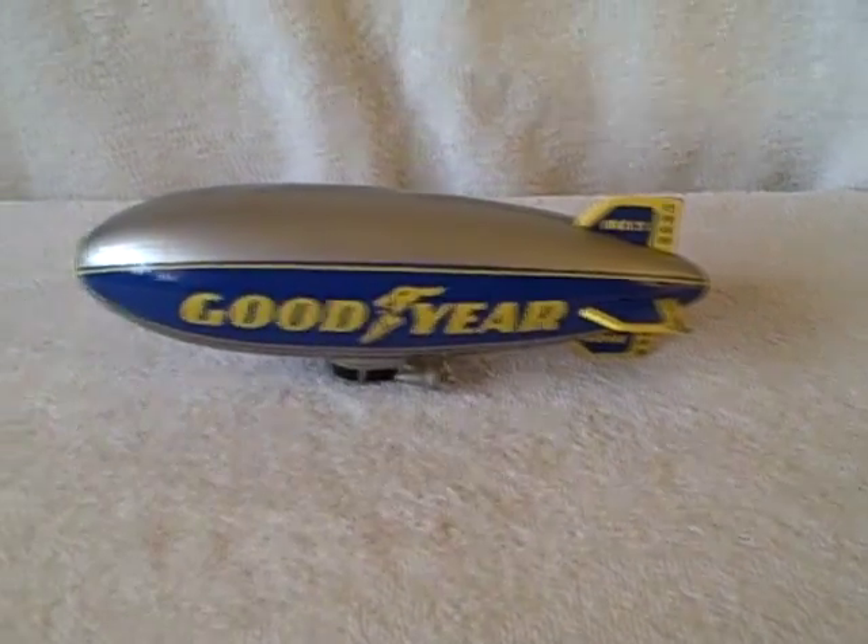Here we have a Goodyear blimp bank. This opens up — this is where you put your money in. The bottom opens up, this is where you get the money out. It's in real good shape. There are a couple small nicks on the paint right there.